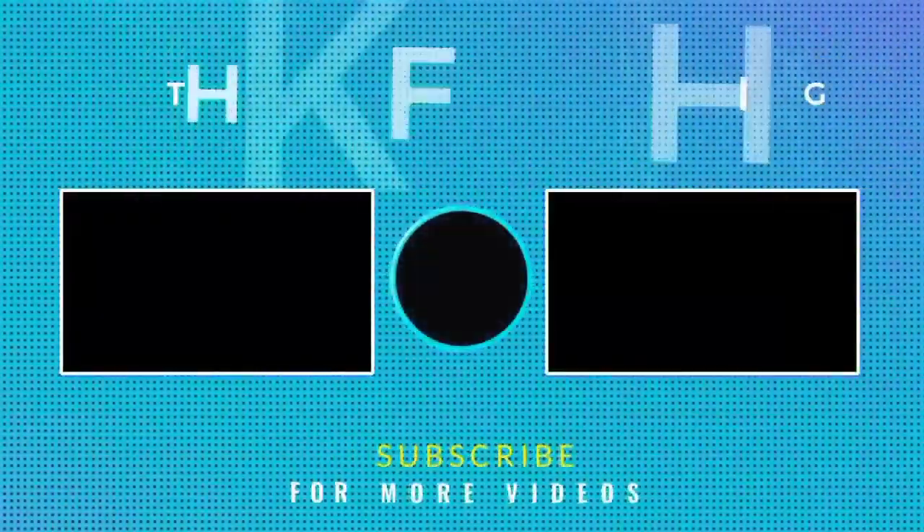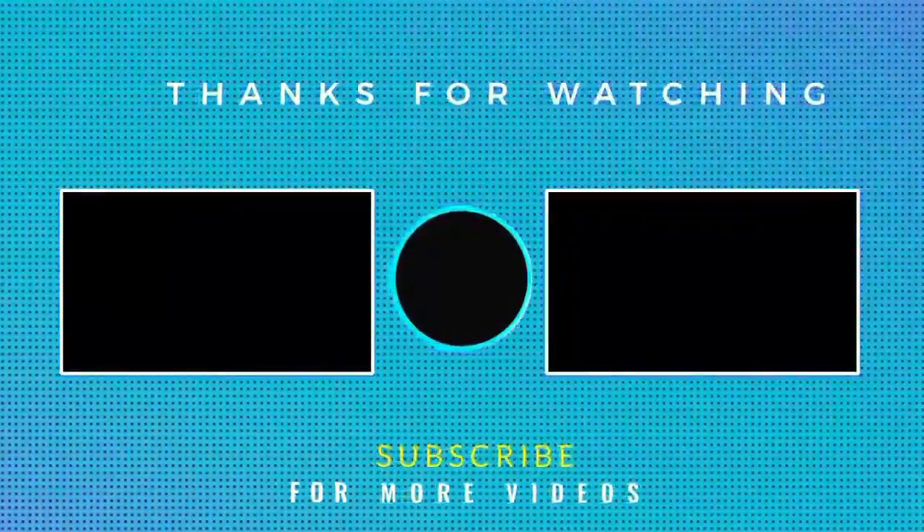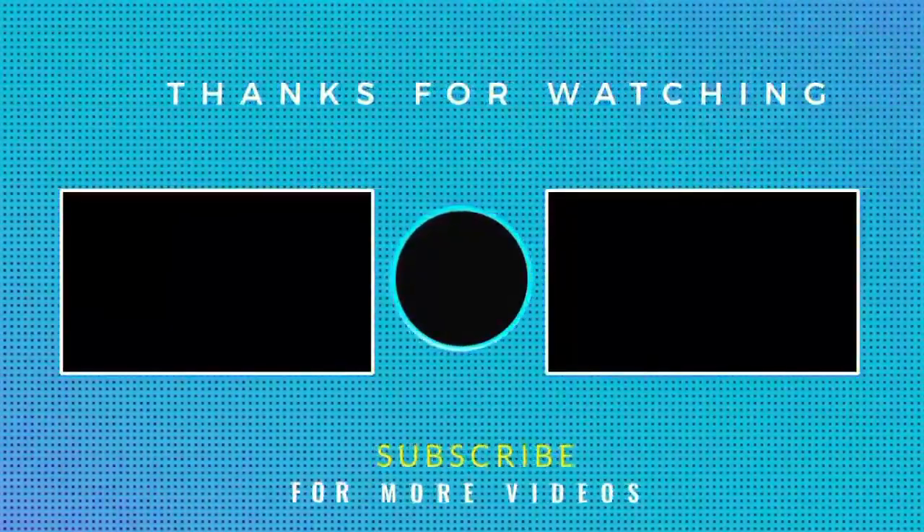Let us know your opinion in the comments. If you found this review helpful, please subscribe to this channel. We'll see you next time.